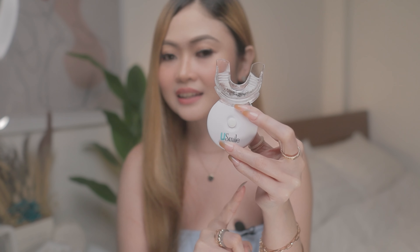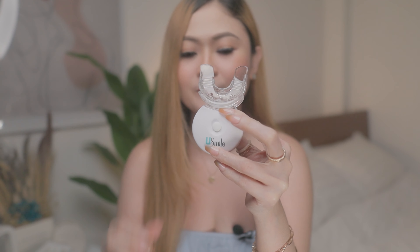The unit will automatically stop once the session finishes. After that, rinse your mouth with lukewarm water to remove the excess gel. Lastly, smile.